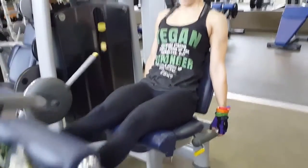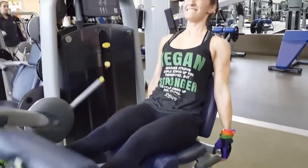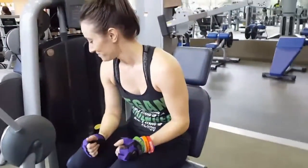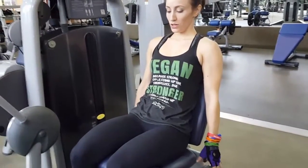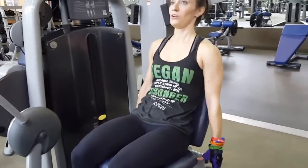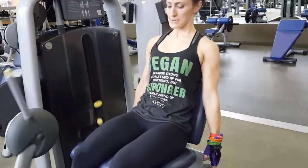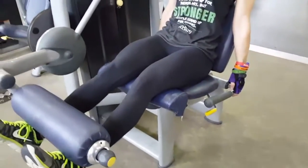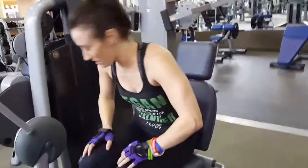Speed the reps up a little bit now. Last one after this — hold for 10 seconds. Five, four, three, two, one — go! Two to six reps or more, and hold the last one for a one or two second isometric. Hold, hold, hold, hold, hold — and now drop set, about 10 seconds.